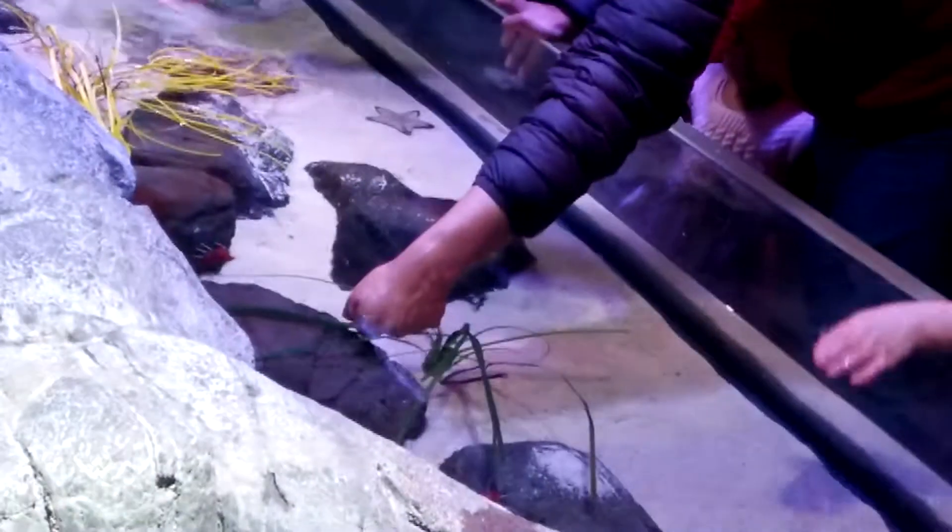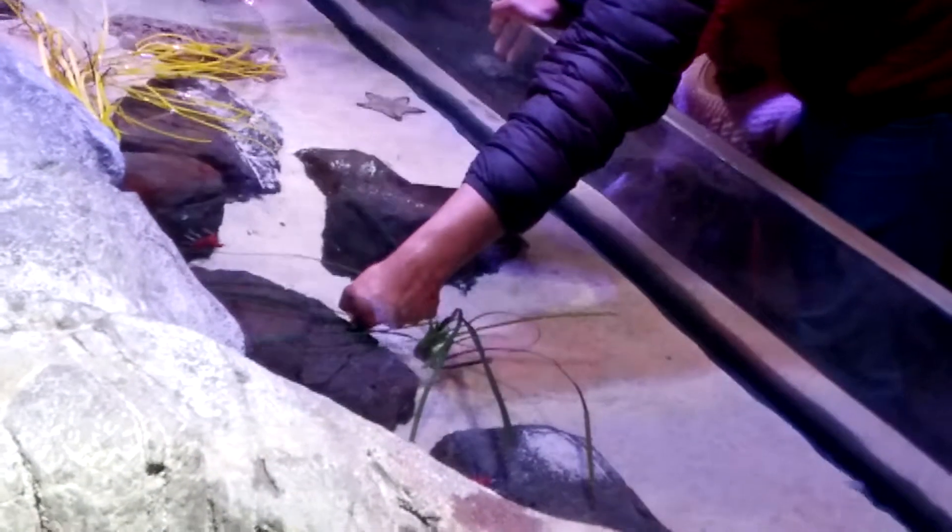So yeah, these guys are called cleaner shrimp. We've got a neon cleaner shrimp and a scarlet cleaner shrimp — these are some of the most dramatic that I have.